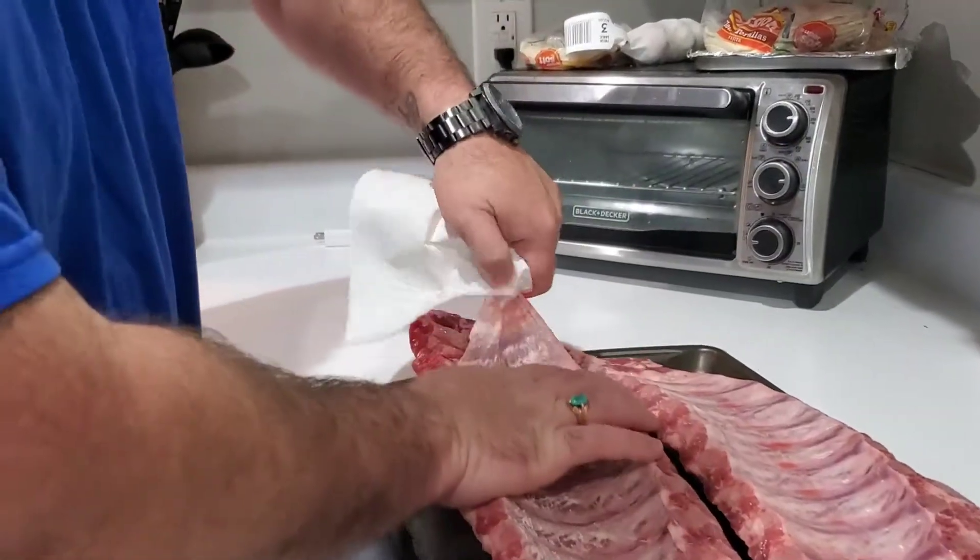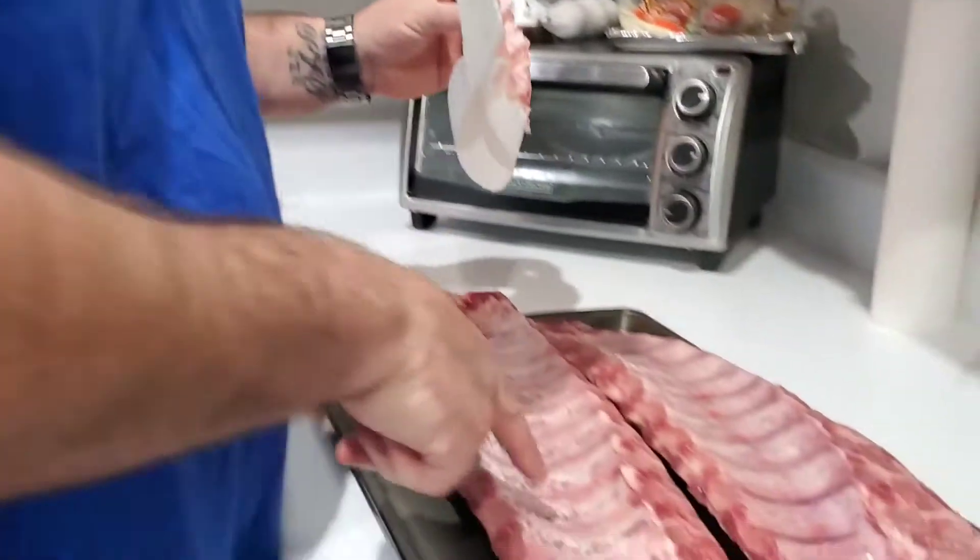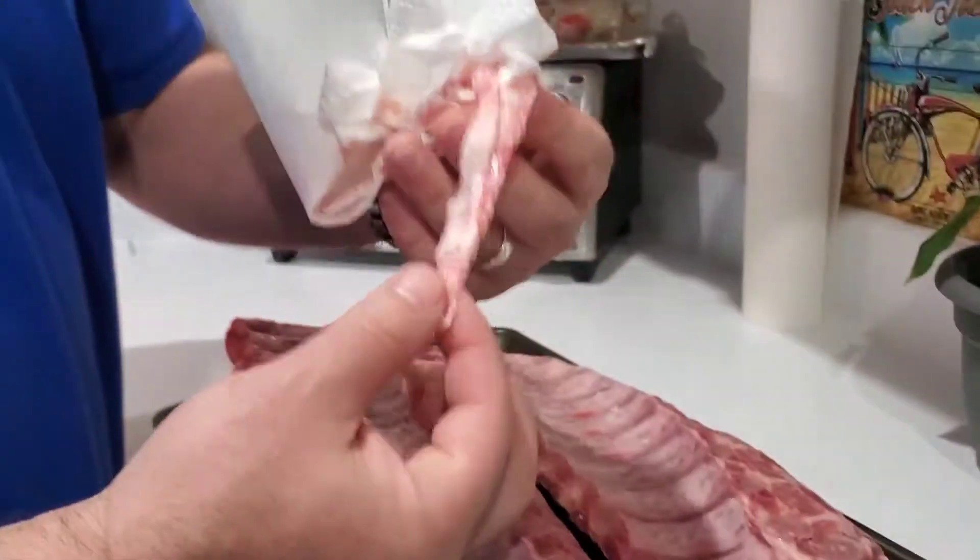See how that membrane just came right off? No membrane. Membrane. You want to take this membrane off when you cook ribs.